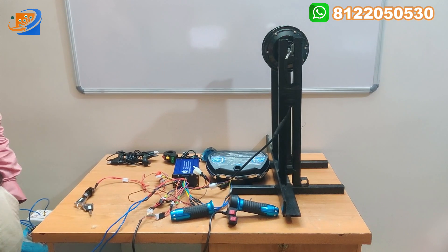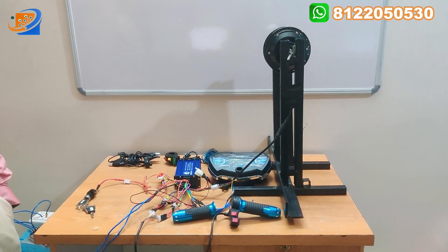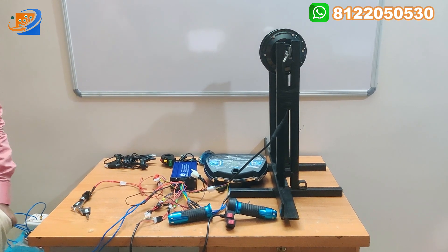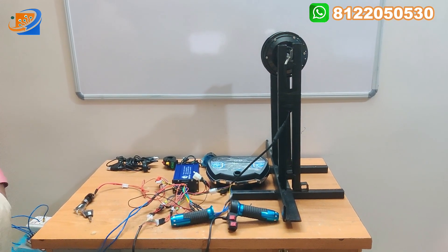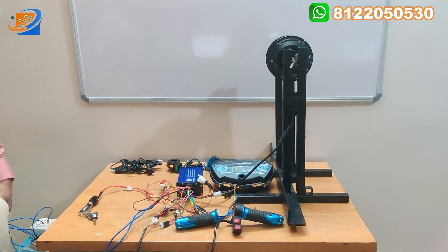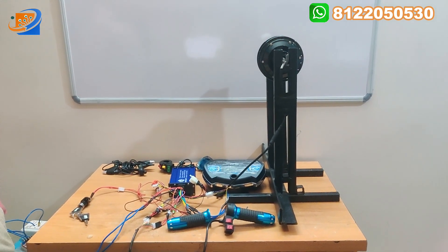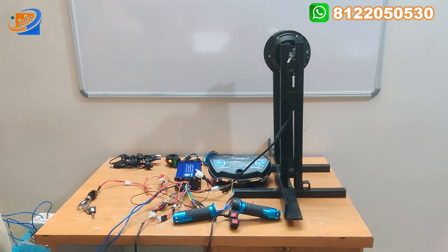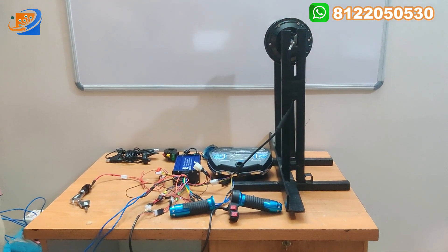Hi, hello, welcome to Sri Electronics and Embedded Solutions. Coming back, we are going to see a video of 48 volt 250 watts bicycle hub motor. This is a 6 inch hub motor having two applications — you can use it both as a cycle or bicycle kind of application, and also for two-wheeler kind of application.